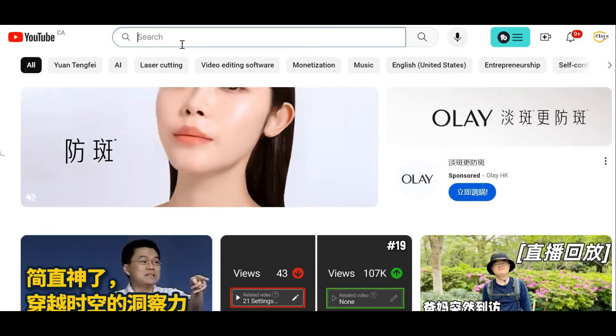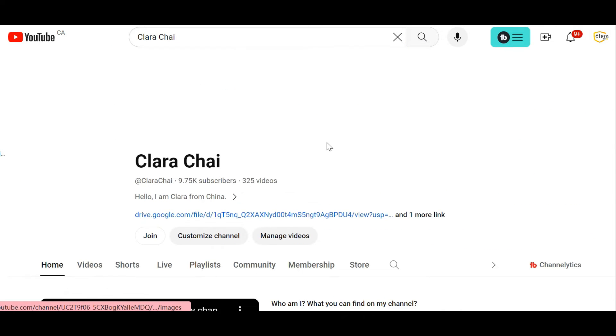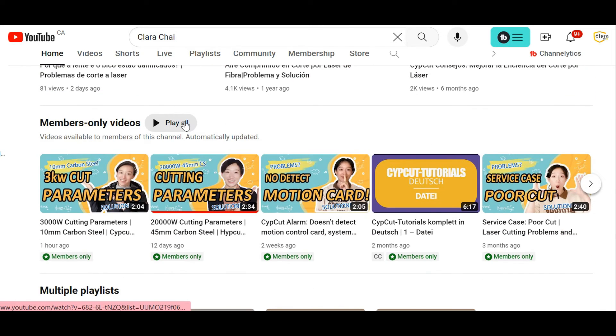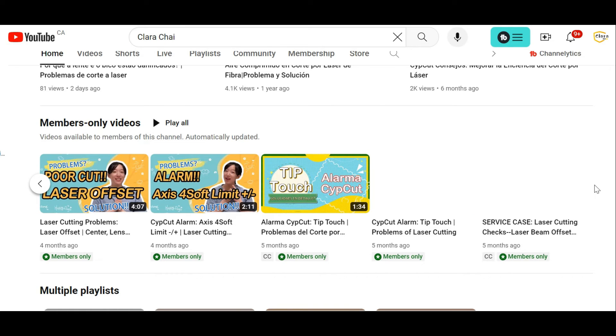Thanks for watching. If you still have time, please stick around to check the membership channel — there are specialized tutorials and cutting parameters. Click the link below to see our store; a lot of products are waiting for you. See you next Sunday. Bye!